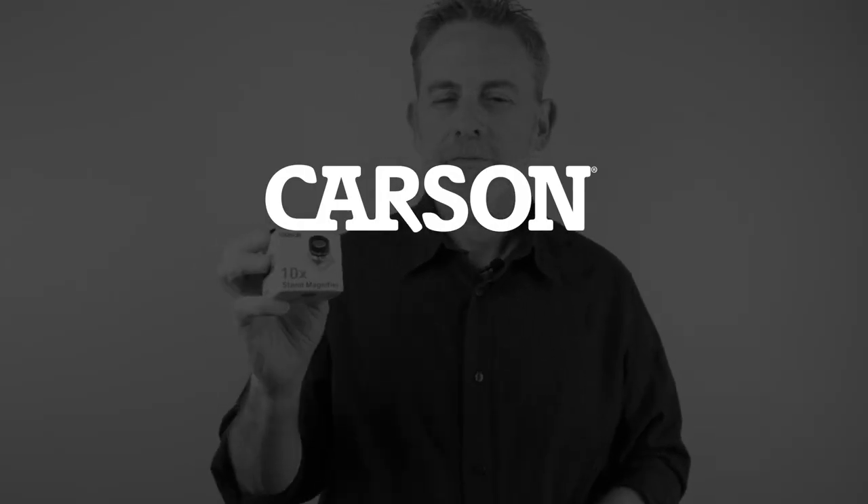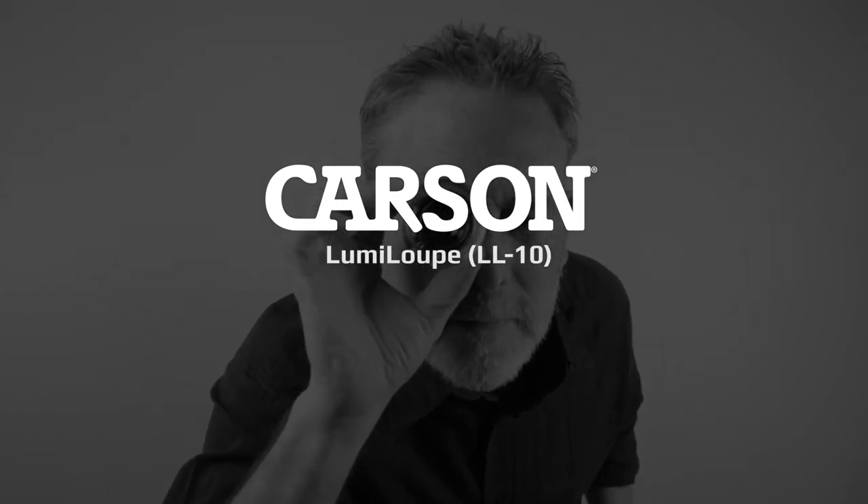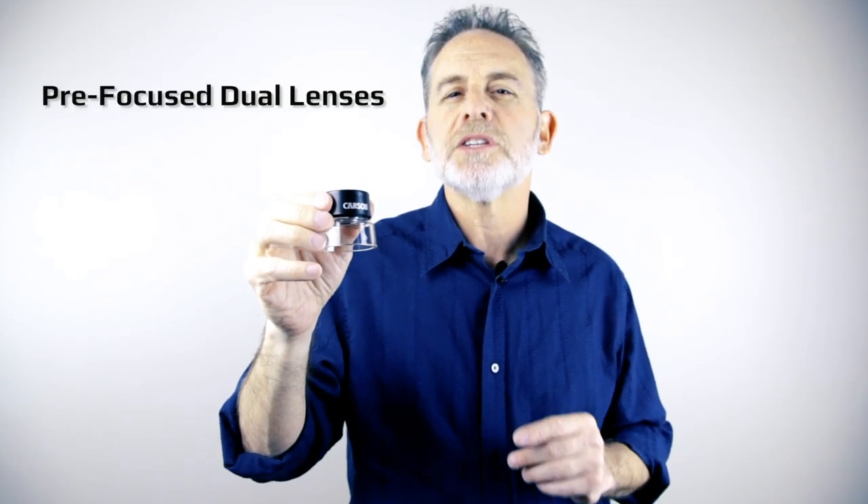What we have today is a magnifier that will change the way you look at everyday items. This is the LumiLoop. The LumiLoop is a unique magnifier that makes the fine details of ordinary objects stand out. It has pre-focus dual lenses with 10x magnification.